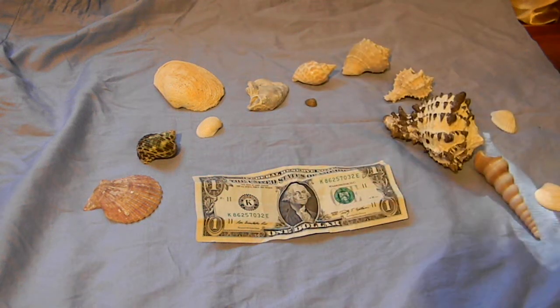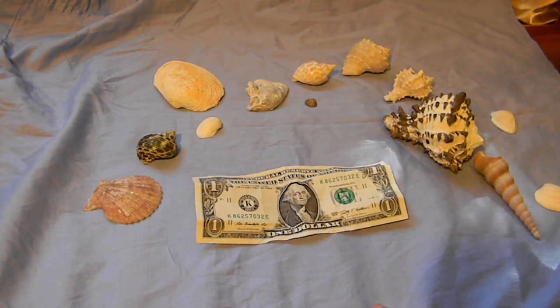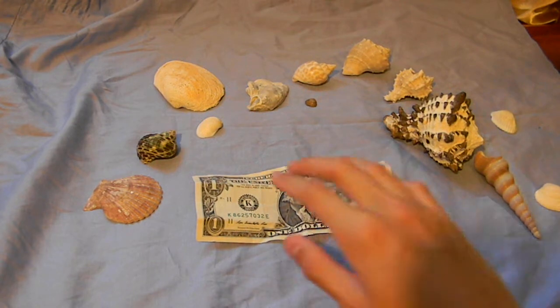Hey guys, so if you noticed, same background, same day. I'm going to teach you how to make the regular money ring, or you could use paper.